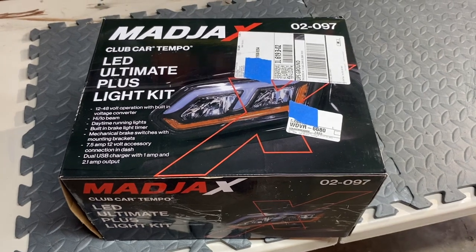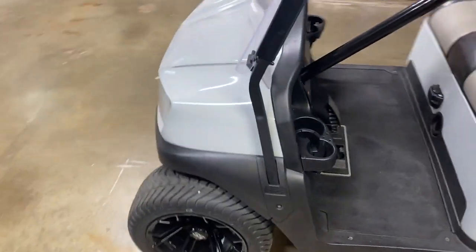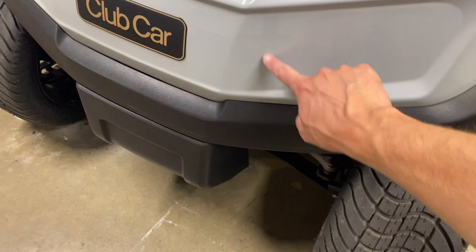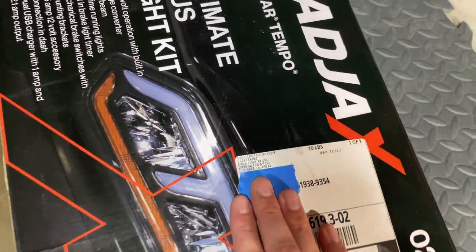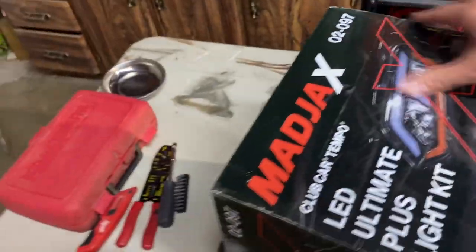I'm going to do a little unboxing video of the Mad Jacks Ultimate Plus light kit for the Club Car Tempo. This is what we'll be putting it on — I'm pretty nervous about cutting that plastic. I got this kit from golfcartstuff.com, and as soon as I ordered it I had a shipping notification in about 30 minutes, and it came the next day — real fast shipping.